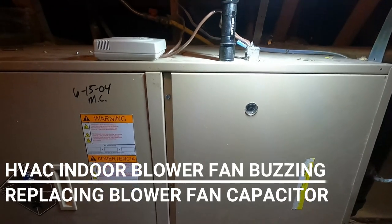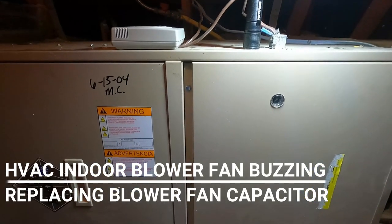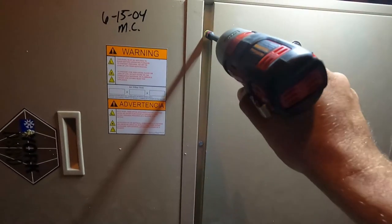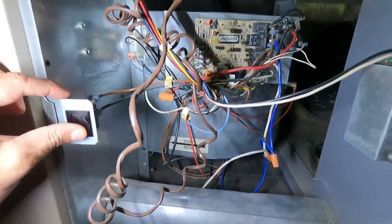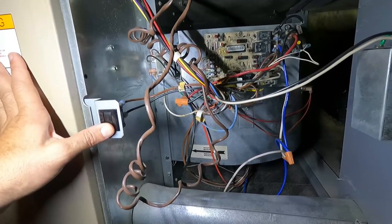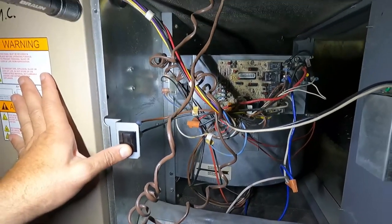Hey, what's up YouTube, it's the Fix It Man with another quick video. Got an indoor blower fan here that is not blowing, not working at all. I'll just take off this side cover real quick. If we press on the door switch you can see the board lights up. Let's see if we can get a signal from the thermostat to turn this on — there we go.